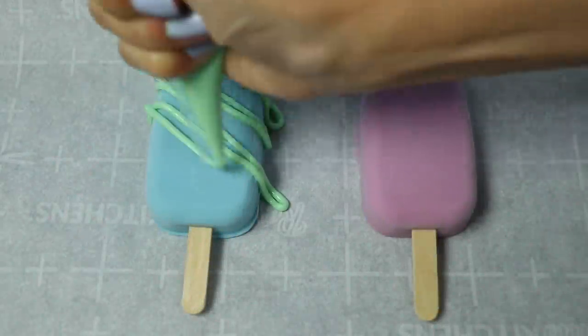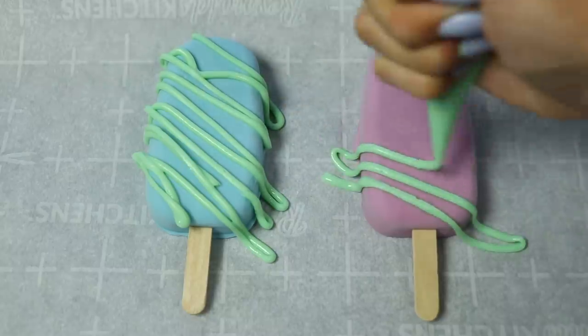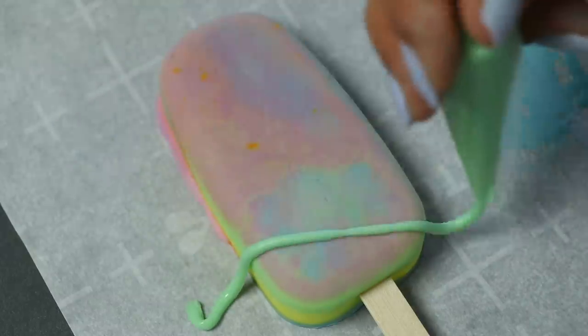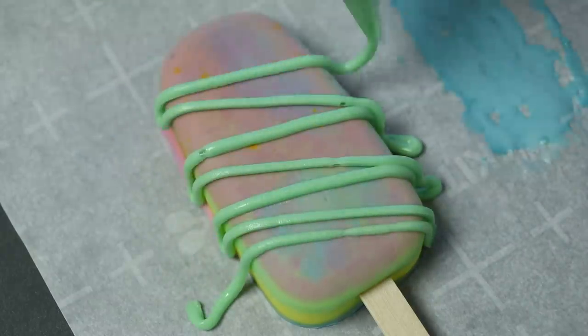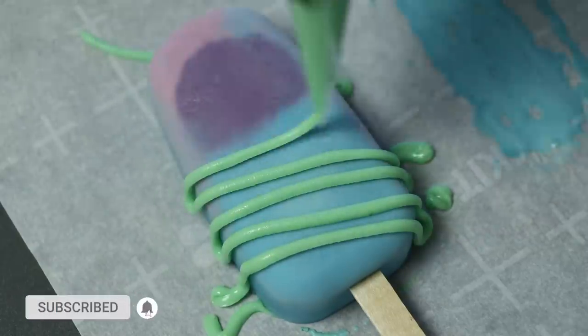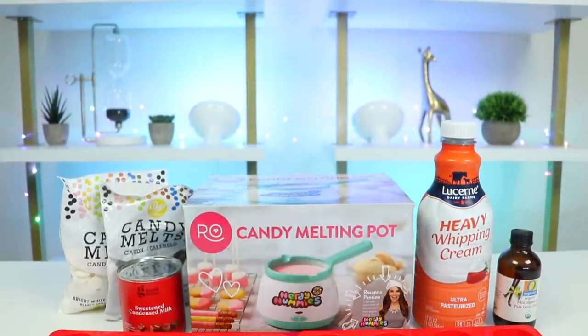Hey everyone, welcome back to Awesomer Popsicles. The weather is heating up, so today I'm going to show you how to make these delicious popsicles with just four ingredients. These creamy, crunchy treats will keep you cool all summer long. But before we jump into it, if you're new to this channel, be sure to hit that subscribe button and turn on that notification bell so you don't miss any awesome videos. Alright, let's do this!